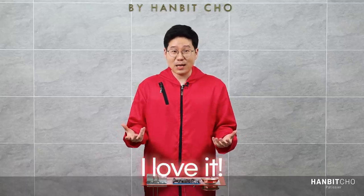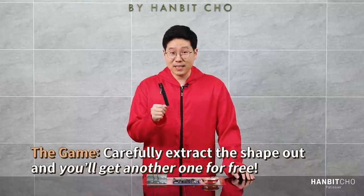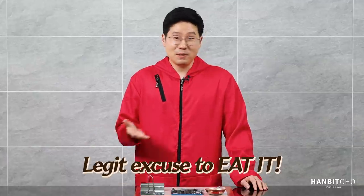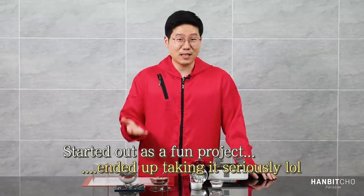I love dalgona candy — it's sweet and bitter at the same time, and of course there's the fun game aspect of it, as you've seen on Squid Game. Usually with the street vendor, if you crop it out correctly they'll give you another one for free, and if you break it into pieces during the process then you eat it yourself — not that bad after all.